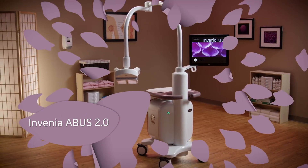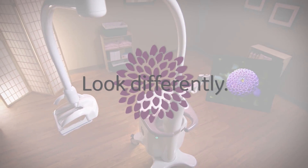Invenia ABUS 2.0 — helping physicians look differently at dense breast tissue.